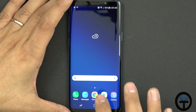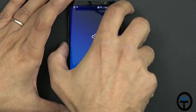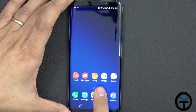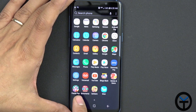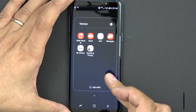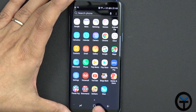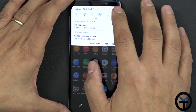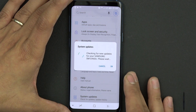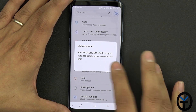Here we have the device — stock, with pretty much nothing installed at this point. Bixby is still sitting on the left, and the Bixby button will get initialized. On the right, we have some Verizon applications installed. Swiping up, we have a few games installed, the Verizon voicemail, and most of the Verizon apps are also installed in a folder. Going into settings — lock screen, phone updates, software update — let's see if there are any updates to make sure we have the best experience.